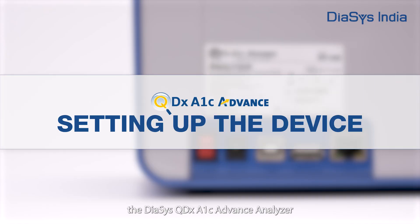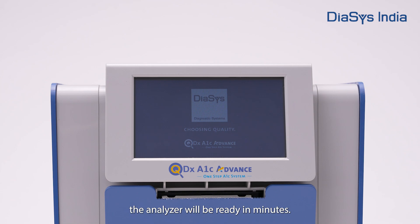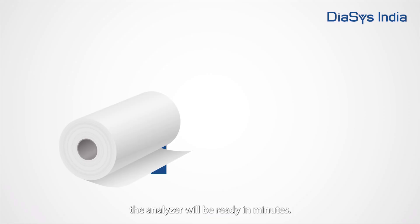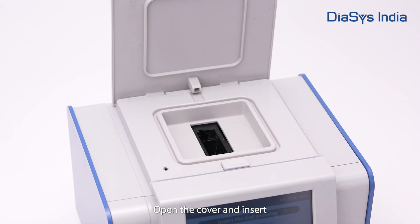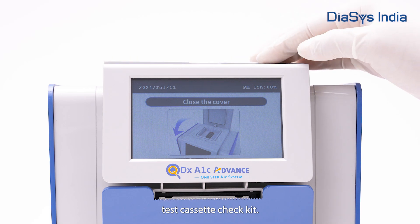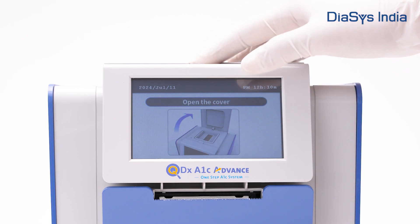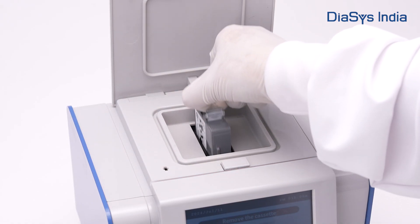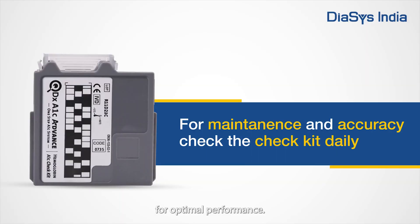Setting up the DICE's QDX A1C Advance Analyzer. Plug in the power cord and press the power button. The analyzer will be ready in minutes. Place the printer paper roll facing upward. Open the cover and insert the auto-calibrated individual test cassette check kit. Close the cover and wait for the results for about a minute. To confirm success, press OK and remove the check kit. Remember to check the kit daily for optimal performance.